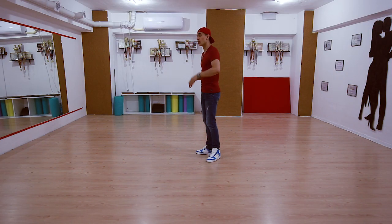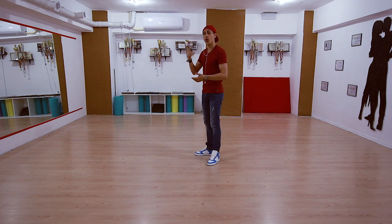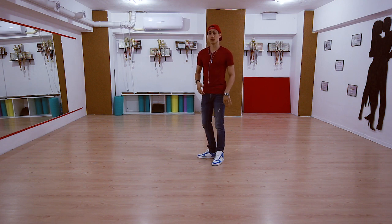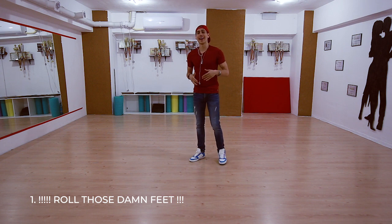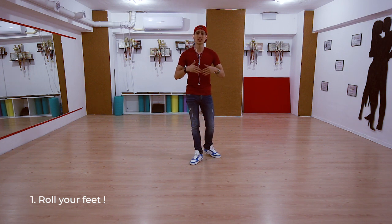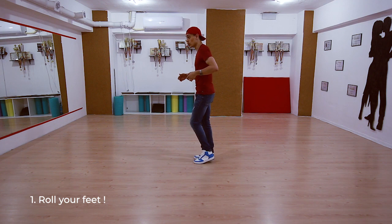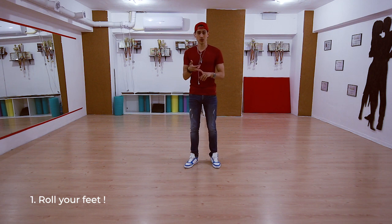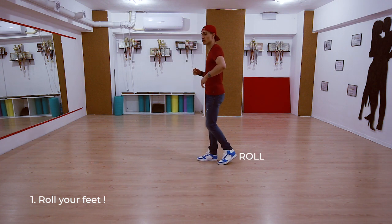First, let's start with the feet. Always — until you are very good at it — always start training with how you step on the floor. You always need to train rolling your foot from the ball of your foot to your heel, and not step flat. After you become a master at it, you can adapt your steps however you want. But the basic technique that will help you is rolling the foot on the ground — doing this, not this. Roll your foot, roll your foot, roll your foot.